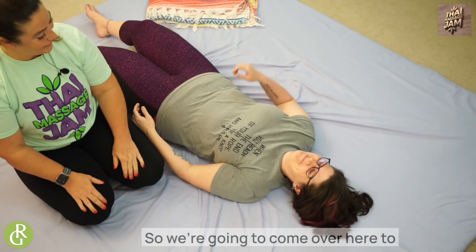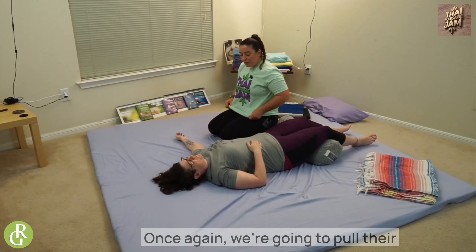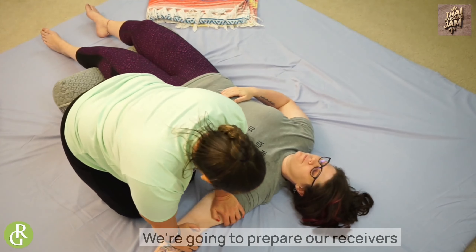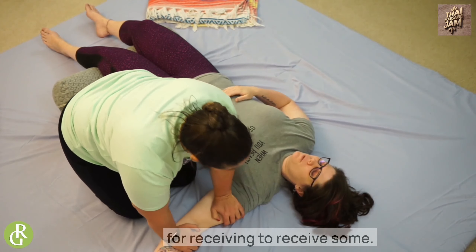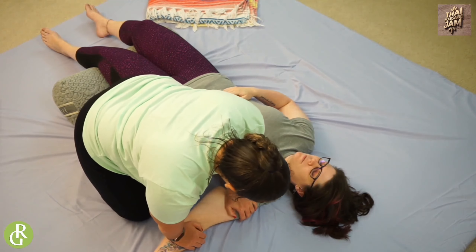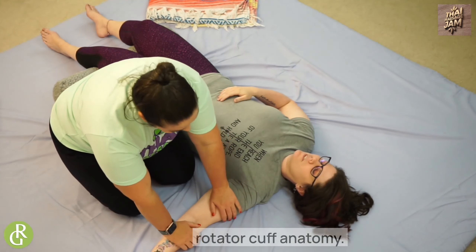So we're going to come over here to our receiver's left side of their body. Once again we're going to pull their arm out and give some love — warm up this tissue here. We're going to prepare our receiver for receiving some deep shoulder, pec work, neck work, and rotator cuff anatomy.